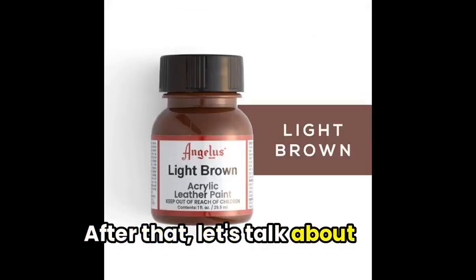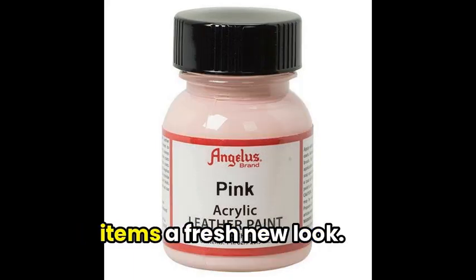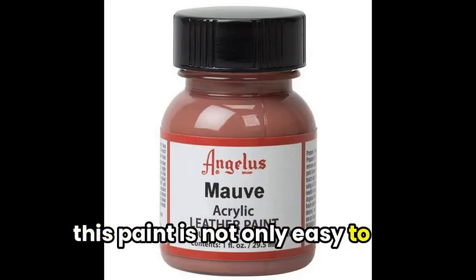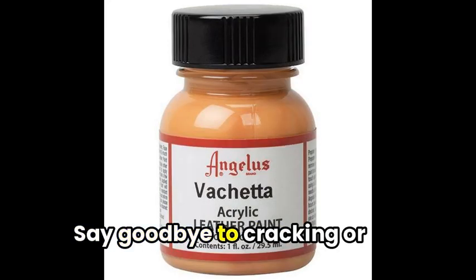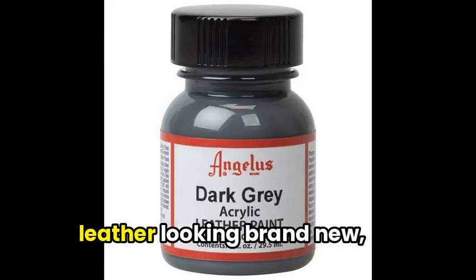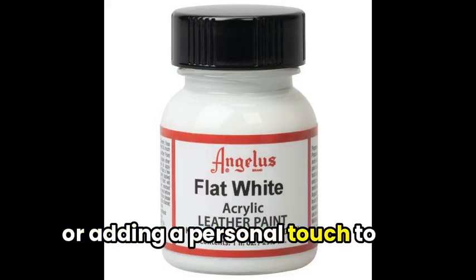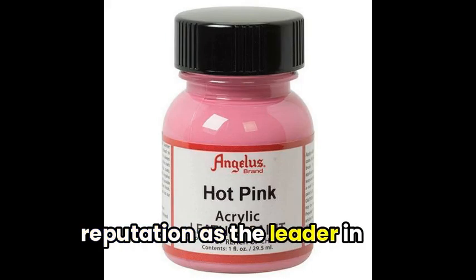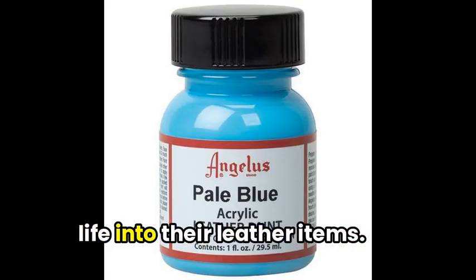Next, let's talk about Angelus Acrylic Leather Paint, the go-to choice for those looking to give their leather items a fresh new look. With a water-based formula, this paint is not only easy to clean up but also mixable, allowing for endless custom color possibilities. Say goodbye to cracking or peeling, as when used correctly, this paint will leave your leather looking brand new, perfect for reviving worn-out sneakers or adding a personal touch to custom leather products. This paint truly lives up to its reputation as the leader in custom leather colorings, making it a must-have for anyone looking to breathe new life into their leather items.